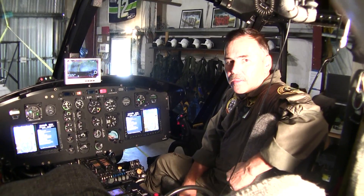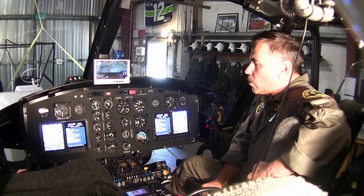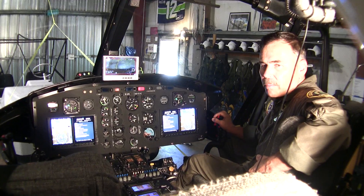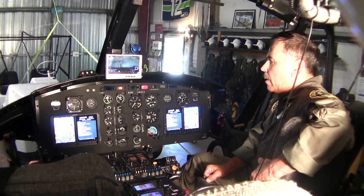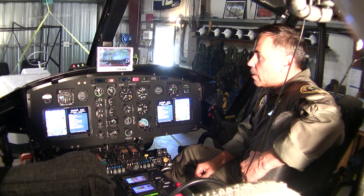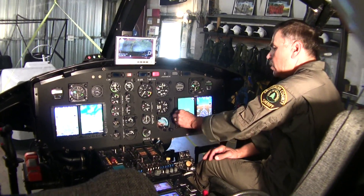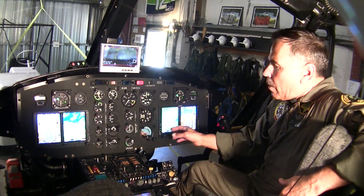Here we are in the cockpit of Snowhawk 10, and there have been significant upgrades and modifications. This is essentially a whole new instrument panel, console panel, the seats, and aircraft controls — everything in the cockpit and cabin was built new by Northwest Helicopters in 2011. The aircraft not only looks good, but it flies like a new helicopter. Some of the upgrades include the Garmin G500H — it's a dual G500H, so we've got it on both pilot and co-pilot sides.